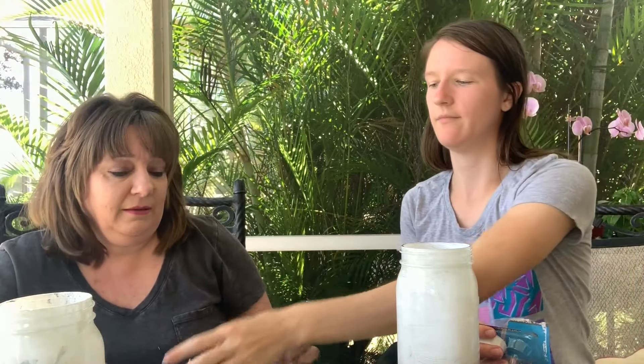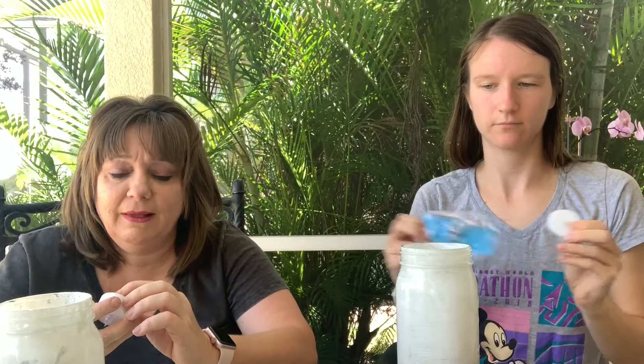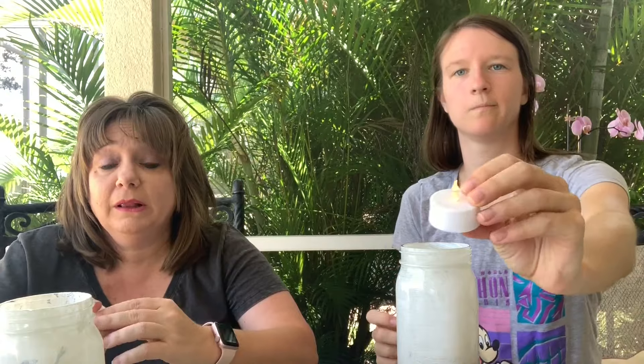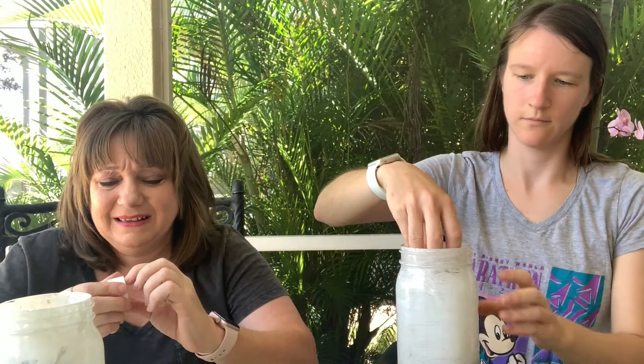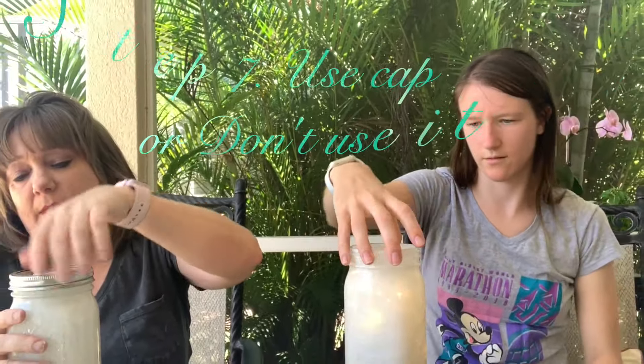Next thing we're going to do is add these tea lights — not candles, don't burn things down — our little tea lights. All these products were basically bought from the dollar store. Now that you put your tea light in, we're going to take our caps. You can put your lid on like that.